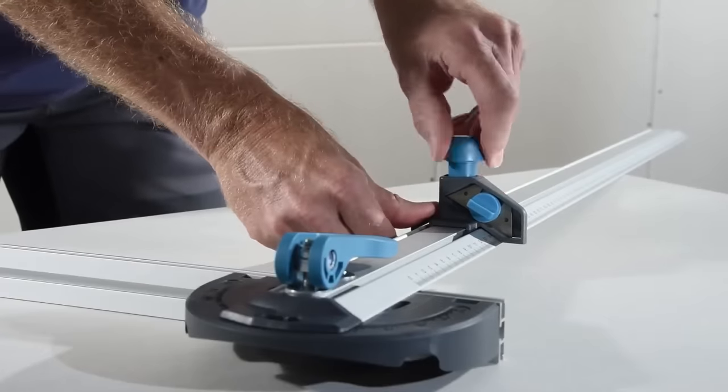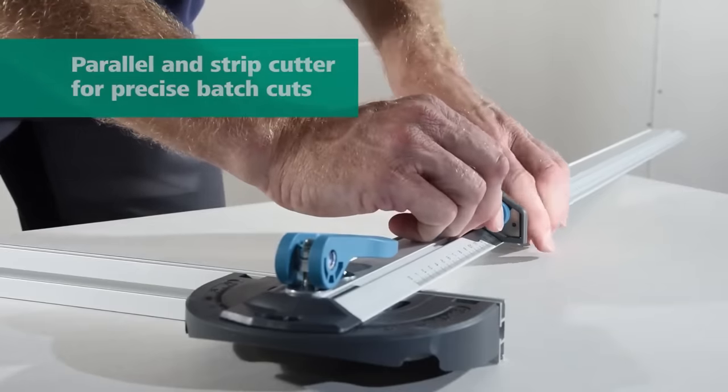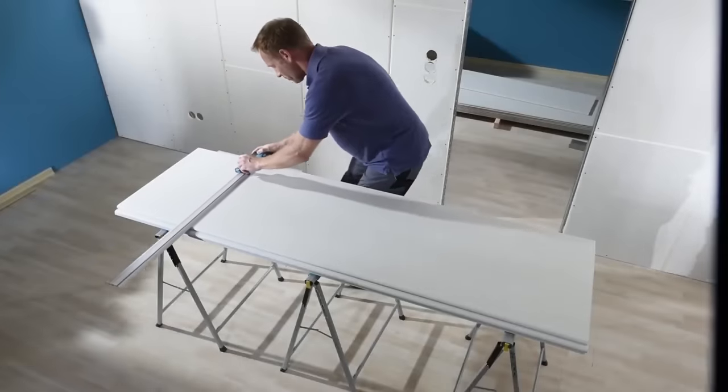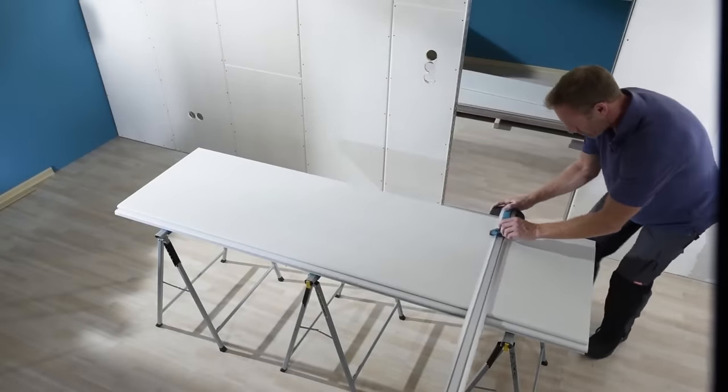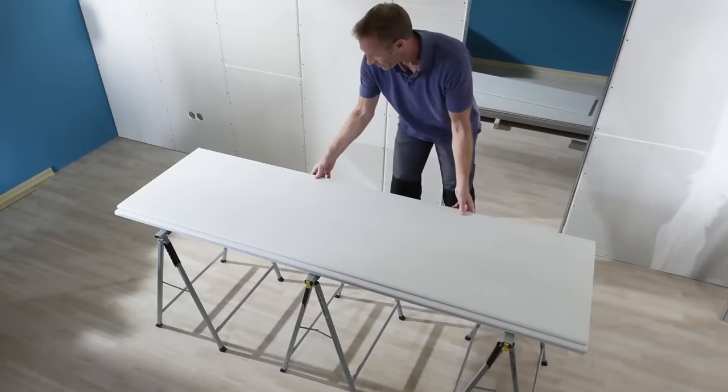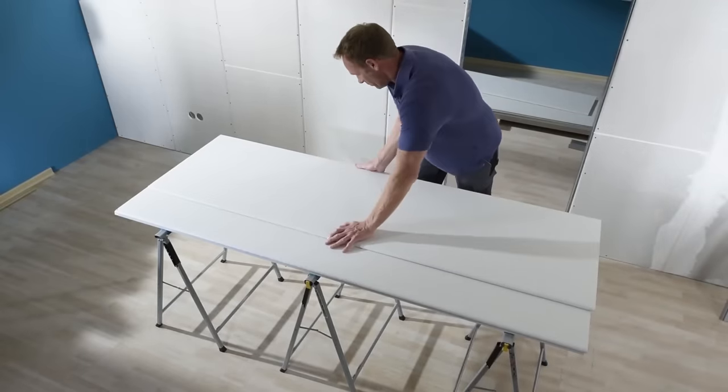Utilizing this tool is a straightforward process: position the T-Square, mark the cut line, attach the parallel cutter, and score the plasterboard along the line. The result is a clean, accurate cut, making it an indispensable companion for both DIY enthusiasts and professional contractors.